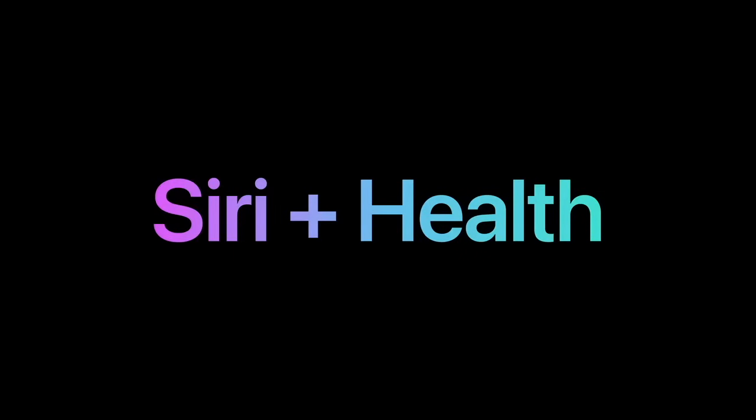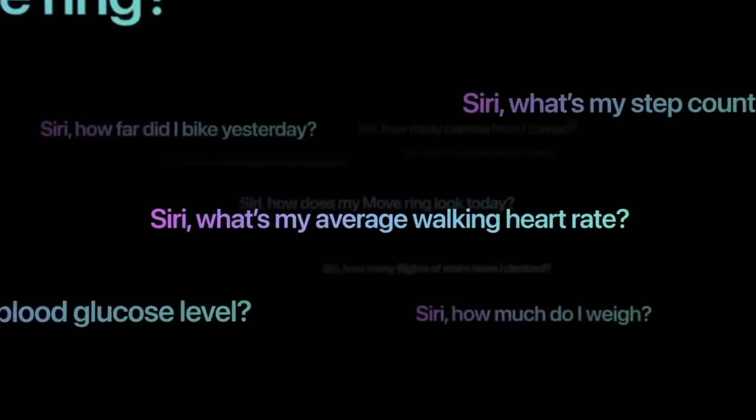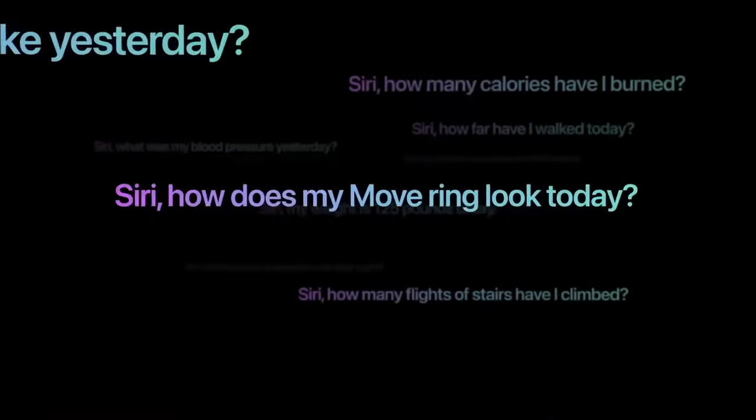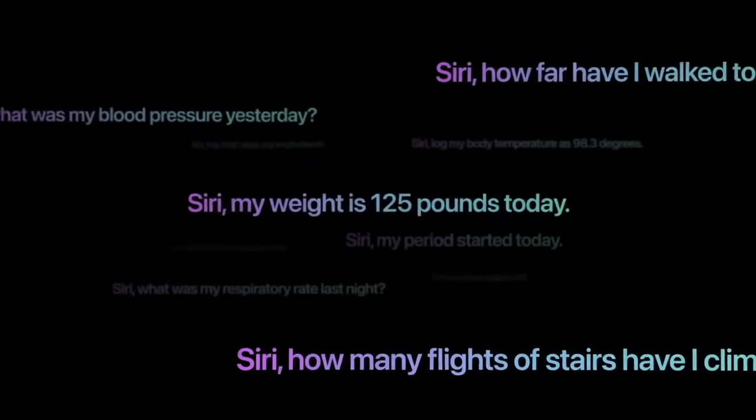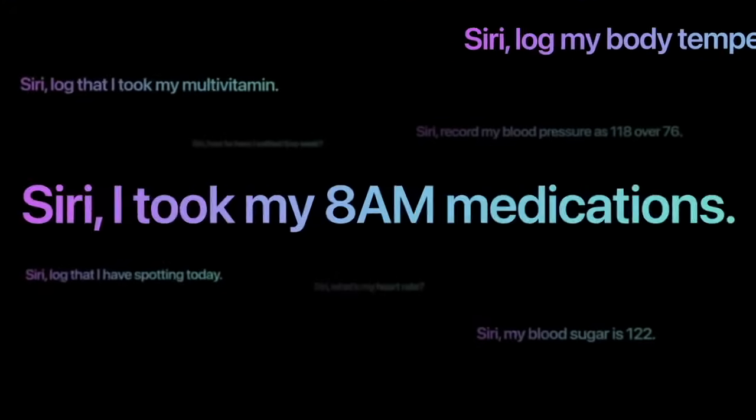Secure on-device processing also enables a brand new feature: the ability to access your health data with Siri. So now you can ask, how much did I sleep last night? What's my average walking heart rate? Or how does my move ring look today? And you can log health data, like your weight or period, or that you've taken your medications, with just your voice.